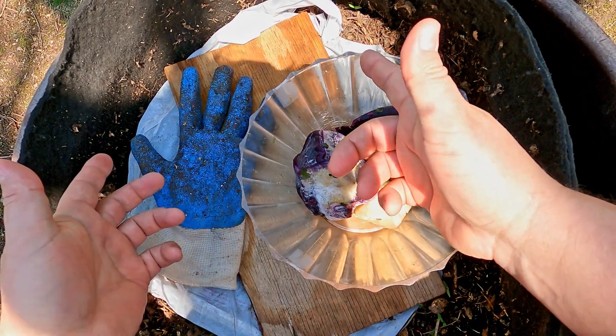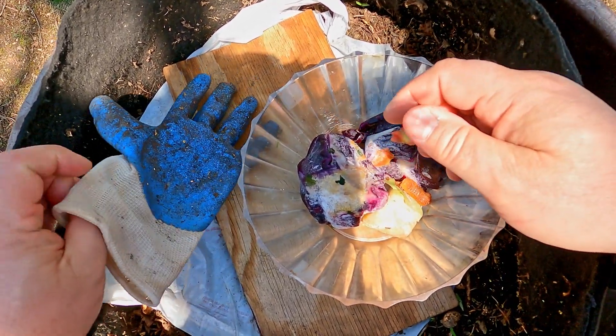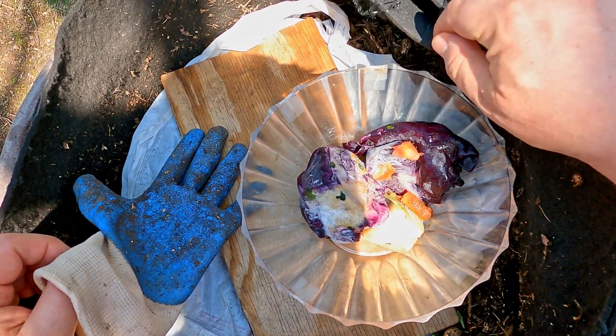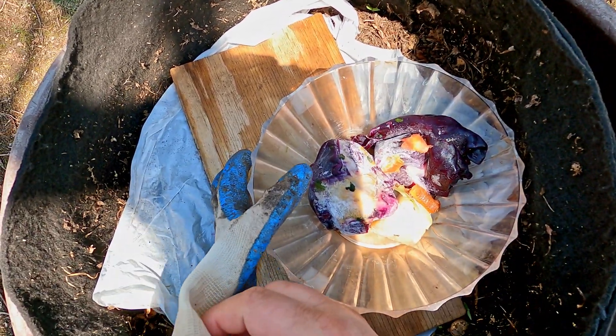Hi everyone and welcome. We're out here in my garden and what you see in front of us is my outdoor worm bag. I call it a worm bin sometimes and I always correct myself because it is a grow bag — actually two grow bags, one within the other. And I've got worms in here.